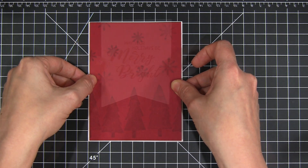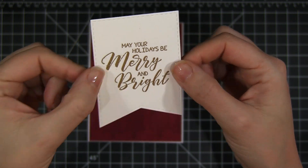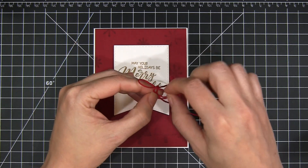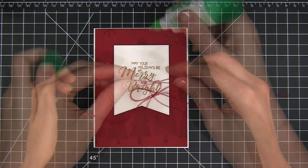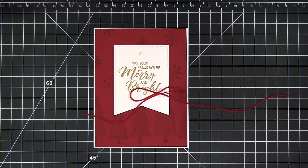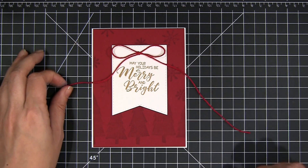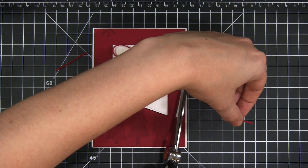I trimmed down the background and matted it on my card base so there's a real fine white border. Next I already embossed my sentiment in gold embossing powder on a die cut banner shape and adhered that to the card using some foam adhesive so it's popped up a little bit. Next I tied a bow using some string and then used a drop of glue to hold it in place at the top of the banner. And I'm just going to finish this all off by trimming off the tails of that string.